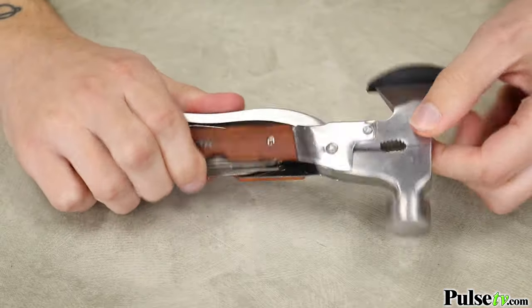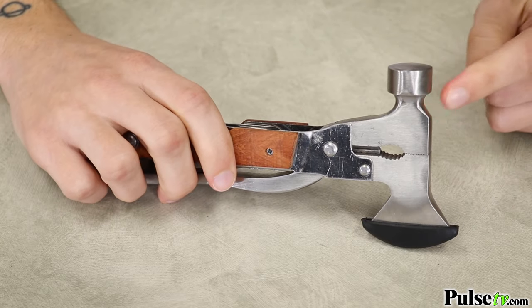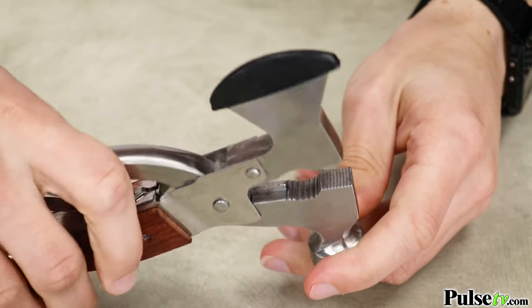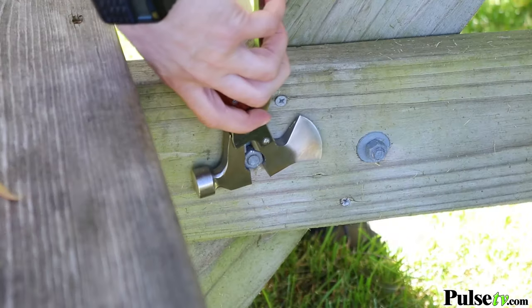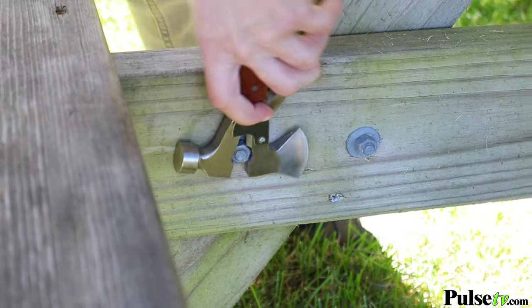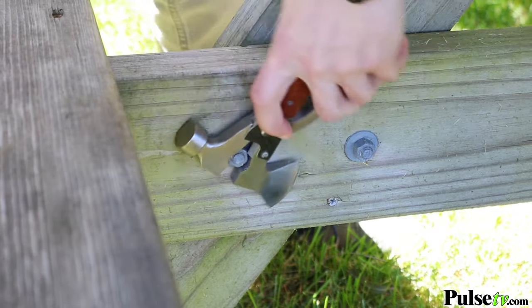On the other side you'll notice the hammer. This hefty tool has a lot of weight, so you could get a powerful swing every single time. Another neat thing about the head of this tool is it opens up, revealing a reliable pair of dual-purpose pliers — plus it even has some wire cutters.